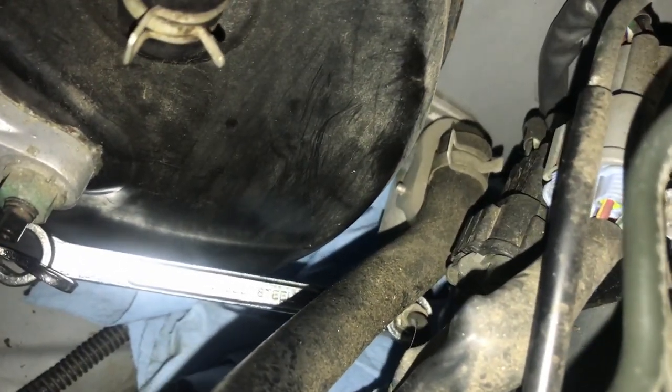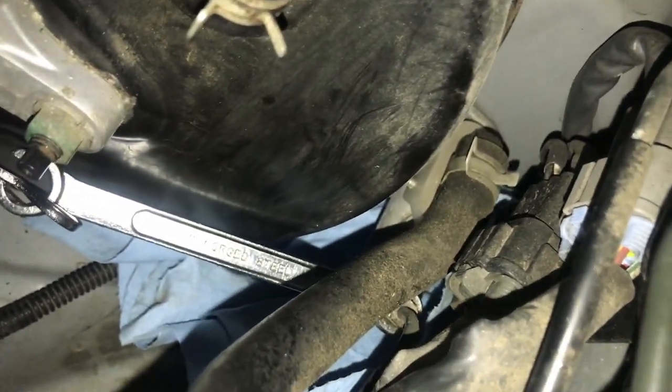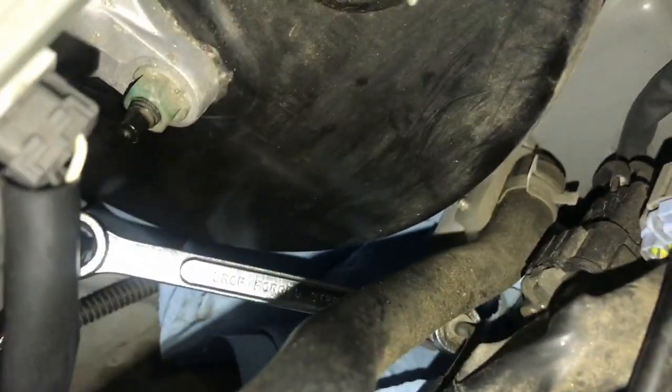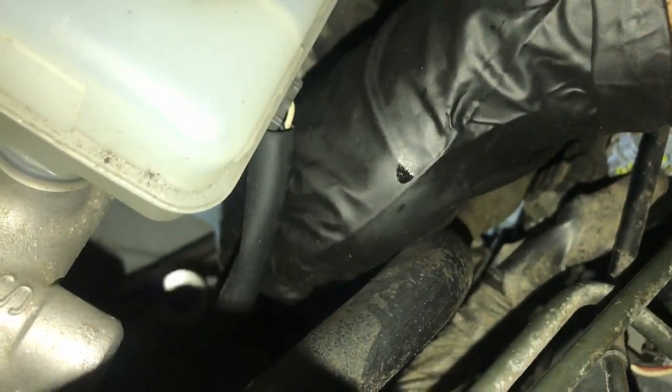It looks like I need a little more leverage. What I have is my flare wrench attached to the fitting, and on the other hand I got a stubby 10 millimeter which goes over here where my fingers are. There's enough clearance to allow me some leverage to spin this off. Let's go ahead and break that — alright, got the first break and we're good to go from here. You see that's my little stubby wrench right there, attached to give me leverage to get this off. It worked perfect. Now let's go ahead and remove everything.